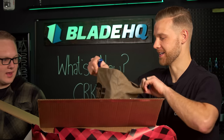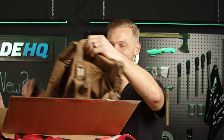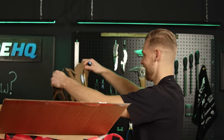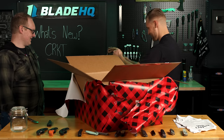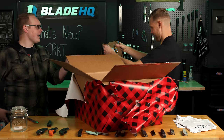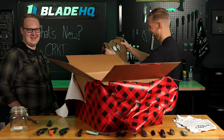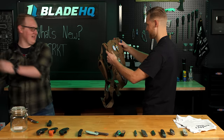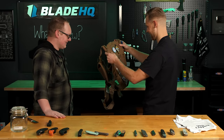I know that CRKT has the Forged by War program and I know you know a lot of guys who use plate carriers, but this one is the baby carrier. Are you kidding me? This is amazing. And it's big enough — it's going to fit your shoulders. I know you work out. This is so freaking cool.